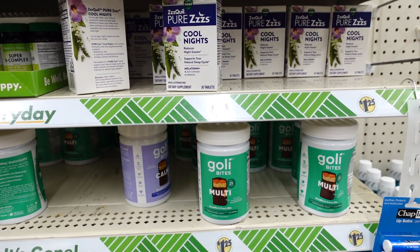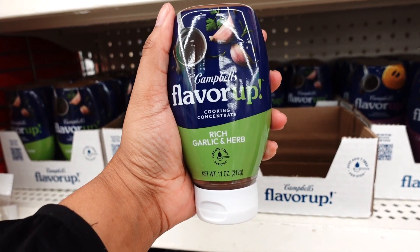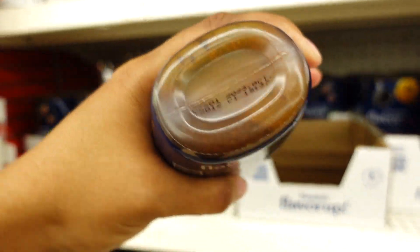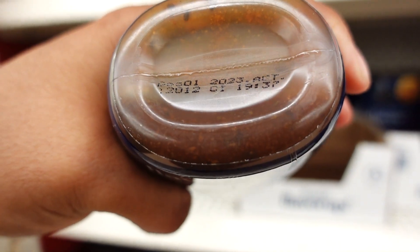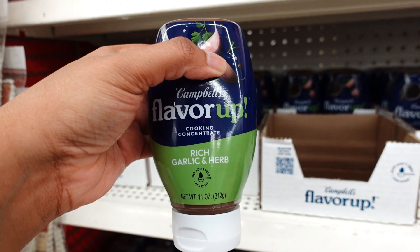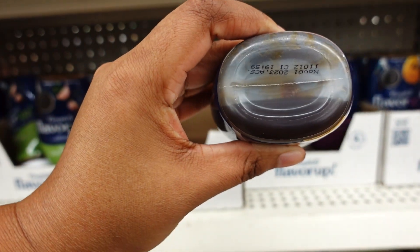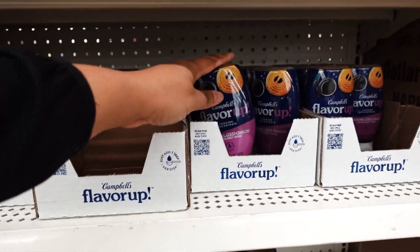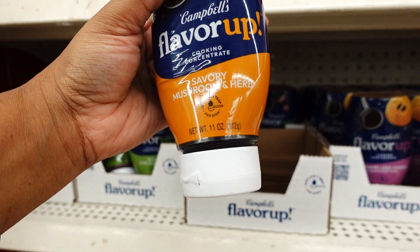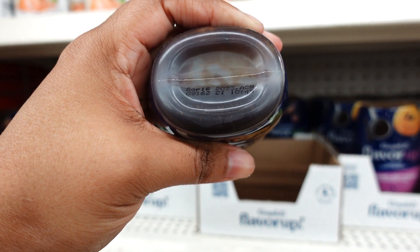Over in the food aisle, they have Campbell's Flavor Up cooking broths — three different kinds. You have Rich Garlic Herb, which expires December 2023. You also have Herb and Chicken, Caramelized Onion and Bourbon Wine — expires October. And Savory Mushroom and Herb — expires September. These are new items I found today at my Dollar Tree.